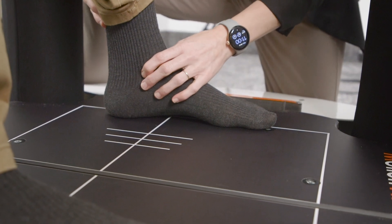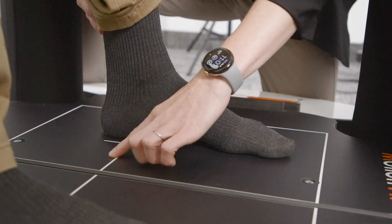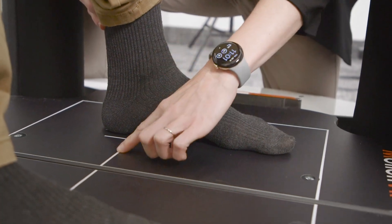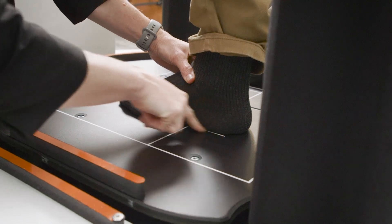Center the patient's feet on the force plate. The front edge of the medial malleolus of each foot should be directly centered on the horizontal line of the force plate. The outer edge of the foot should be aligned with the antero-posterior lines.